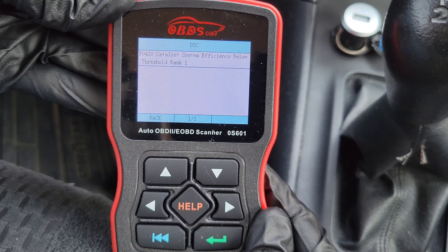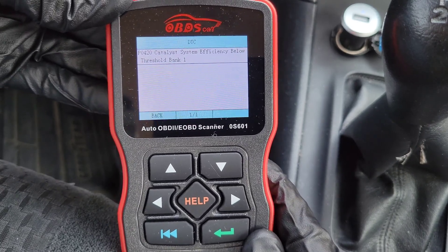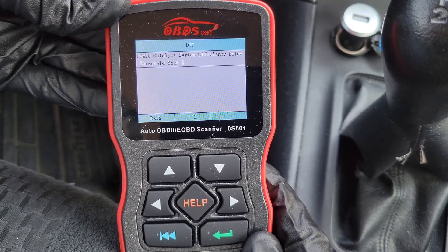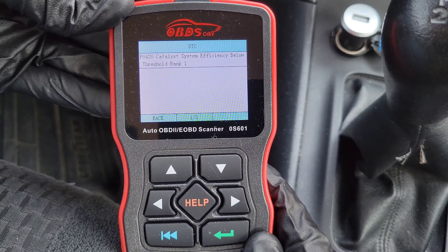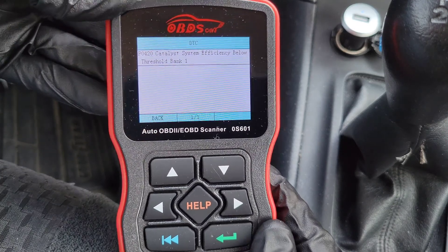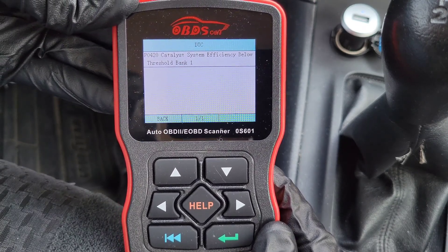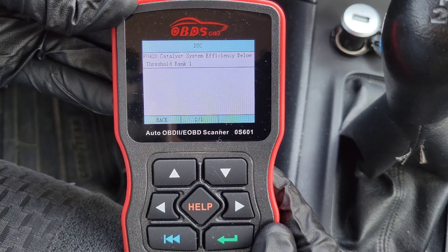In my vehicle, one of the stored codes is P0420 — Catalyst System Efficiency Below Threshold Bank 1. Unless you're a mechanic and do this every day, you're probably not going to know what this means. This is where you'd go to the internet and do some research to figure out what the code means. For each code, there can be a handful of different things that could be going on with your vehicle.